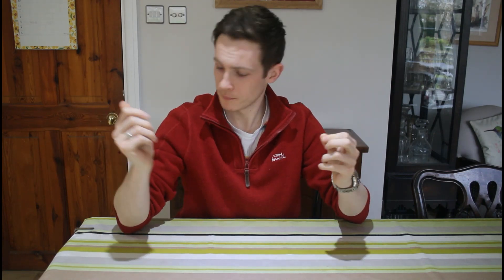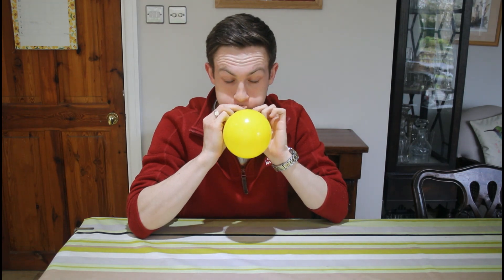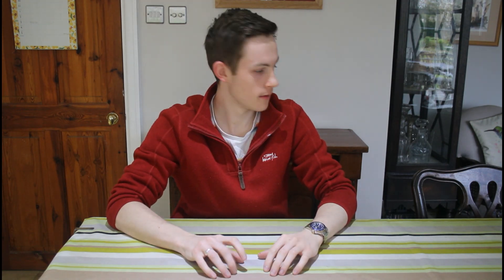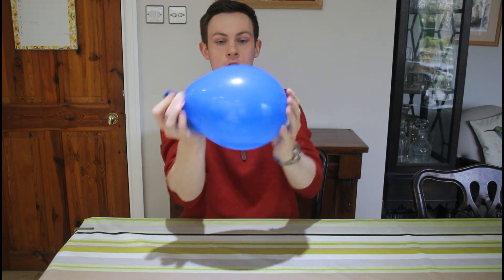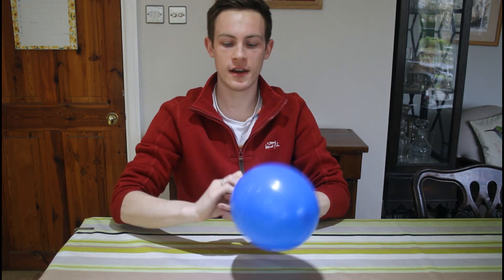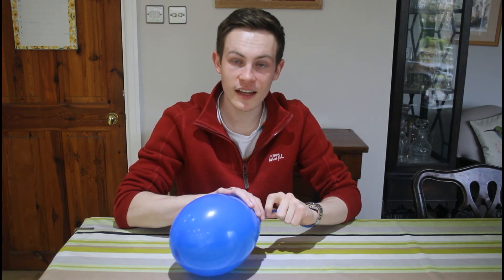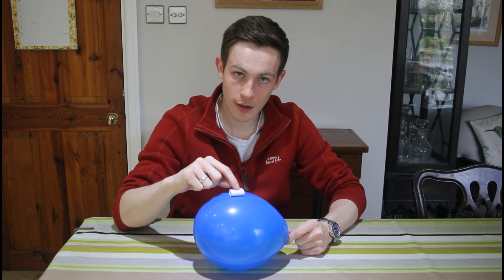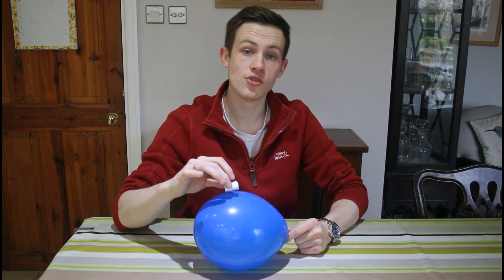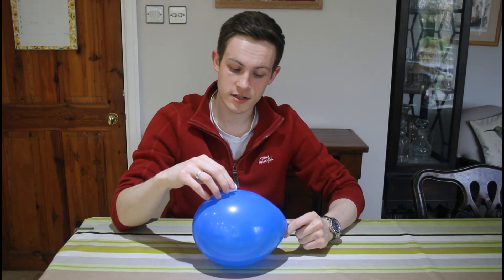Moving on to the next step. You want to get your balloon — I've decided to go for a lovely red. I've chosen yellow as my colour, and I'm now going to blow this up. Blowing it up to around about this size. Now what you're going to do is make sure you hold it nice and tight. Don't let go, because if you let go, you're going to have to start again. So the next stage is we're going to get our small tube made of paper and we're going to sellotape it on top of our balloon. This is going to be quite difficult if you're doing it on your own — you might need an adult to help you.